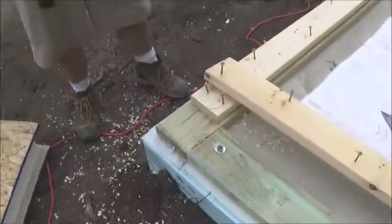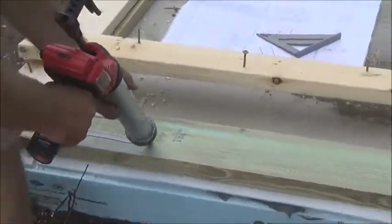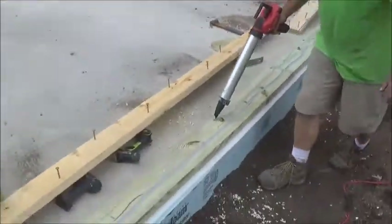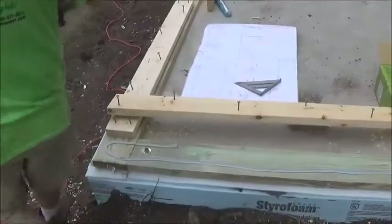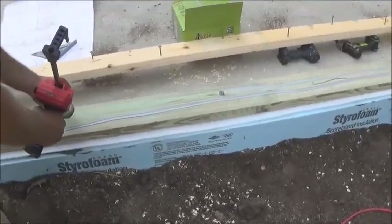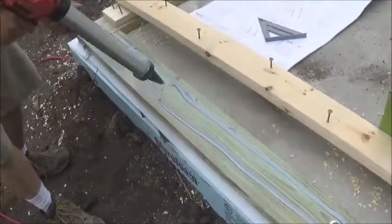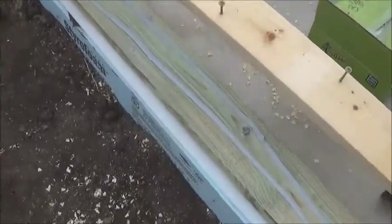First thing we're going to do is put our SIP seal down on top of the treated plate, and we are going to use plenty of it here — always creating our gasket. Running two beads on top of this plate. It is a sealant but it's also adhesive. Putting the continuous beads — and continuous means this: it doesn't mean that you go a little bit and miss a little bit. You're going to make sure you connect those beads. That is the true meaning of what we do, because you are air sealing as you are putting it down.